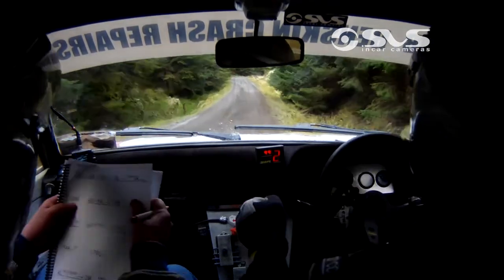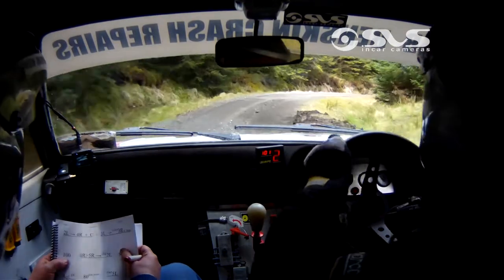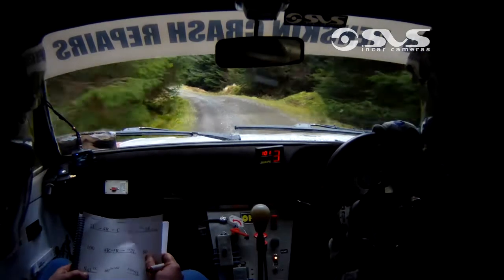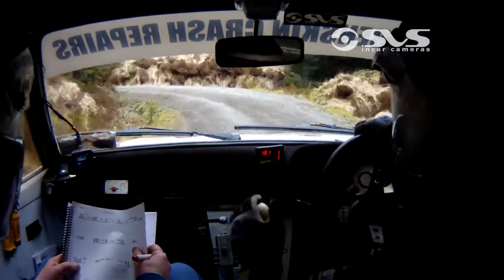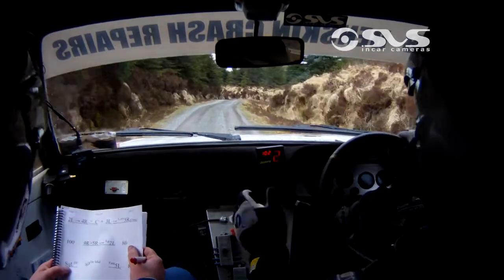100, 4 right tightens to 5 right. 4 right tightens to 5 right. And long 2 left. Long 2 left. 80, square left, don't cut. Square left, don't cut. 80 up the middle, 5 left. 5 left.